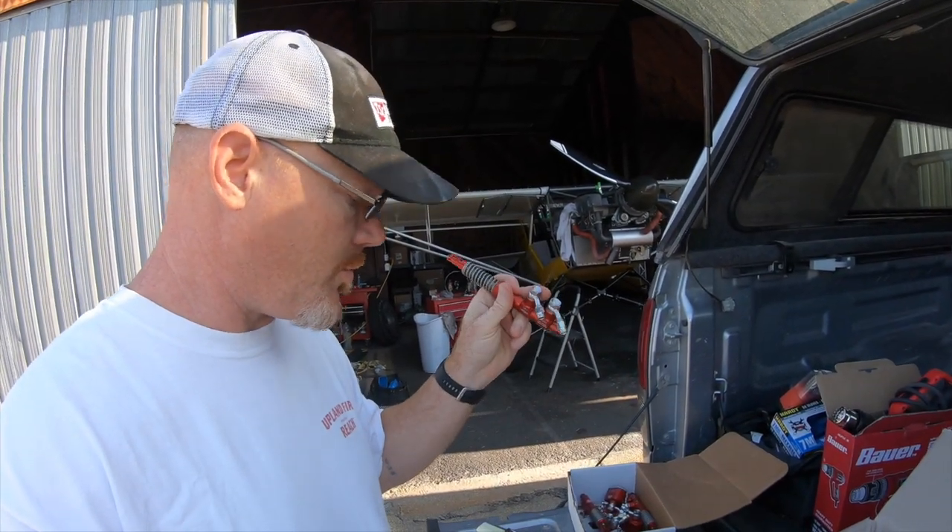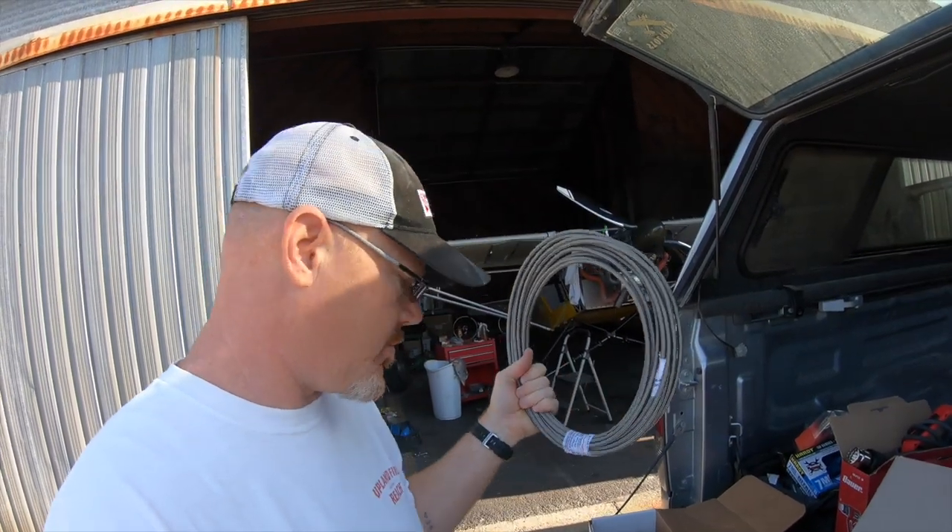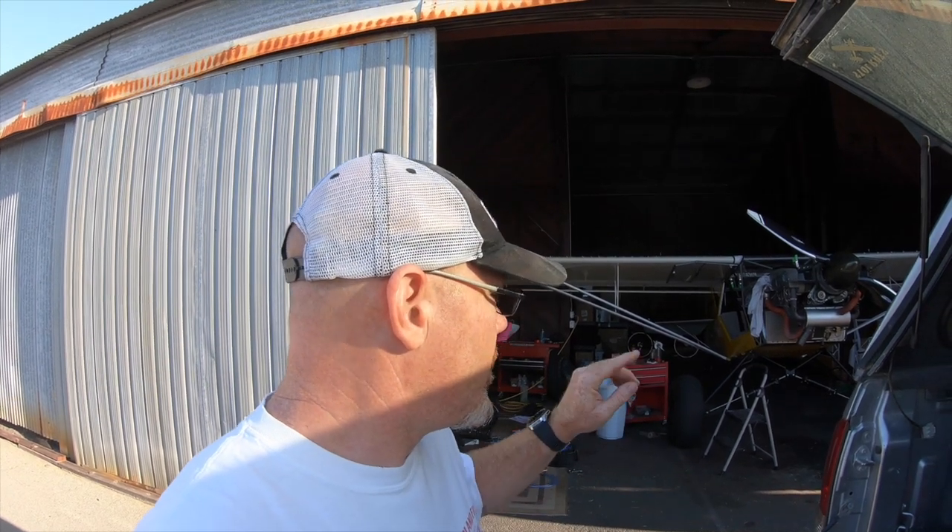I have to make up all the brake lines for the banjo fittings, so I'll be using stainless steel. I'll be installing those, bleeding the system, and once the spark plugs come in, we'll do that stop test again and see if we get even better improvement over the Grove Masters with these brakes.